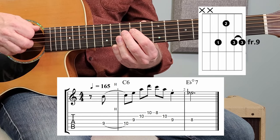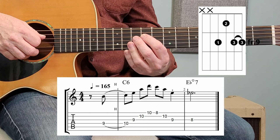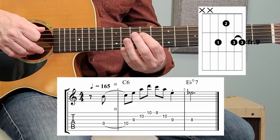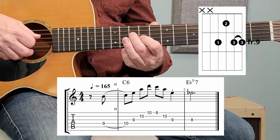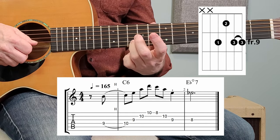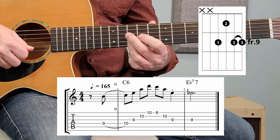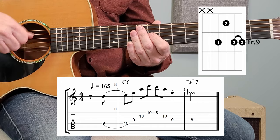In terms of what I'm doing with my pick: I am starting with an upstroke, and on this note — which is the B — I'm hammering that on, and then I'm using all down strokes to do that first part. And I'm rolling that finger. Then I resume regular down and up strokes.